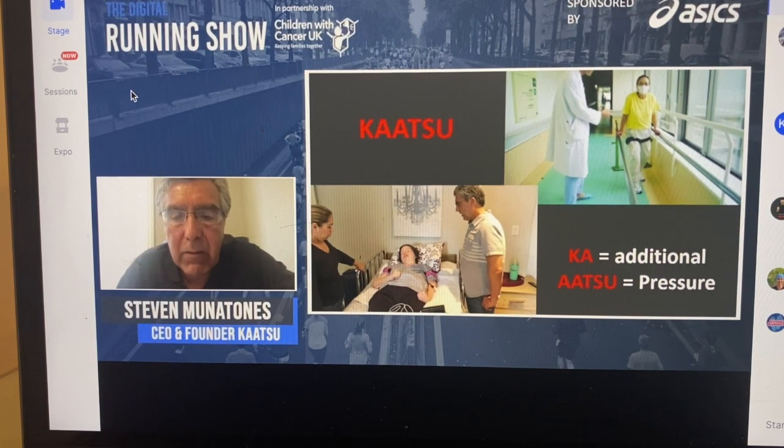I want to thank you very much for your time. It's been a wonderful opportunity to share Katsu with you. Thank you very much.